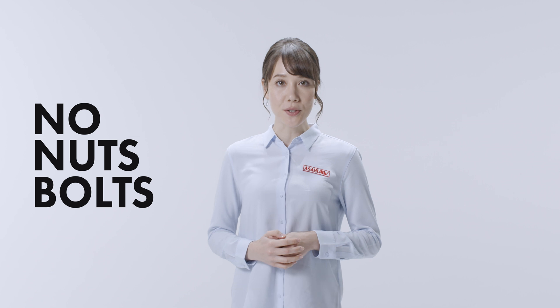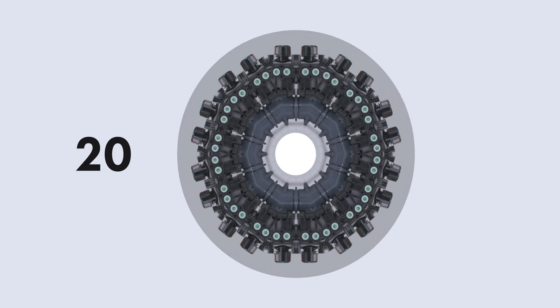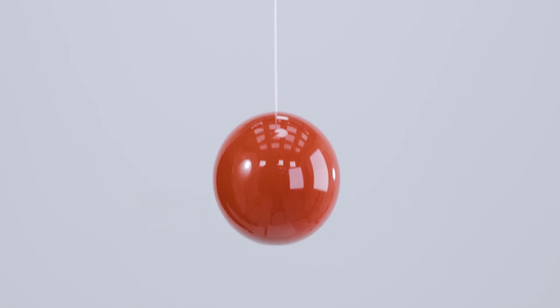Eliminating the need for nuts and bolts, you can shorten your setup time by up to 90%. Think of how much time you would save if you had to replace 10, 20, or more. What would you do with your free time? Enjoy a hobby? Whatever you want.